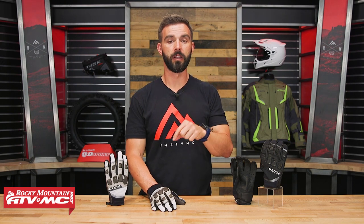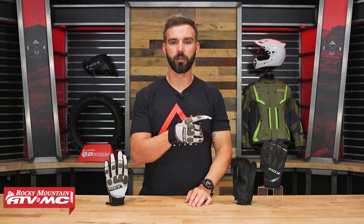And as always, if you like this video make sure to get subscribed to the Rocky Mountain YouTube channel and hit that notification bell. We have a lot of other great product spotlights on other really good adventure gloves, so be sure to check those out as well. I am Chase — we'll see you on the trails.